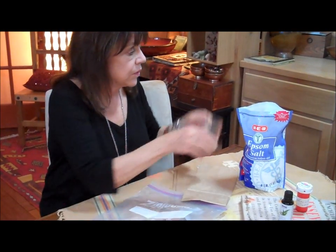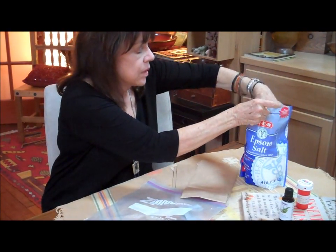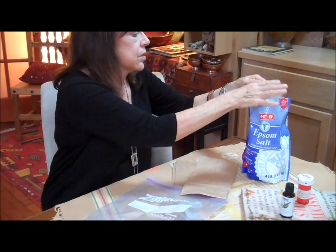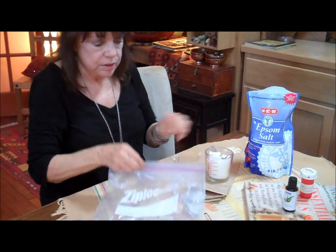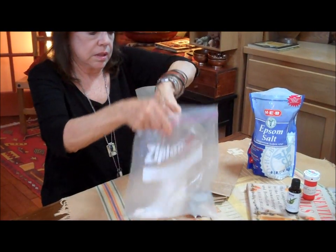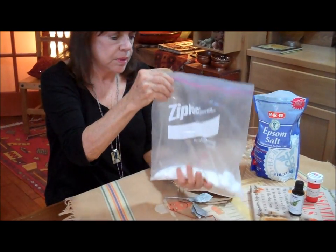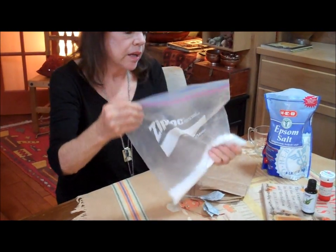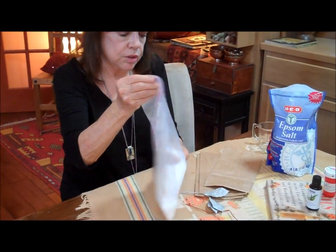So we're going to take a cup of the Epsom salts — this is approximate, but a cup will make enough for two baths. We're going to put it into our mixing bag, which is just a large gallon size baggie. Get all the lumps out and just swish it with your hands.